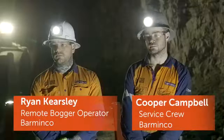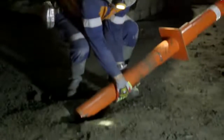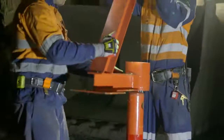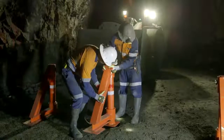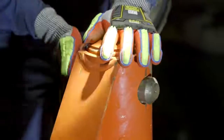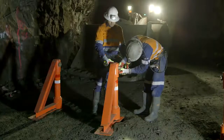We grab just the stem of the bollard, put that into the hole with two people, and then grab the triangle frame and place that over the top, making sure it's level on the ground. Then you grab your bolt, put that through the holes of the bollard and the A-frame, and screw it up with the bolt.